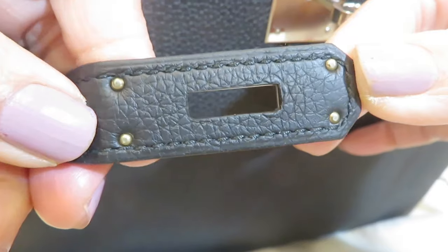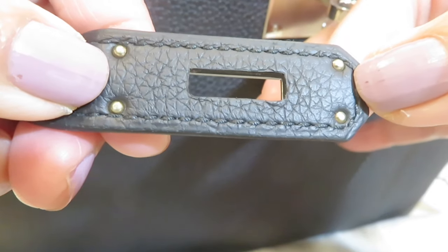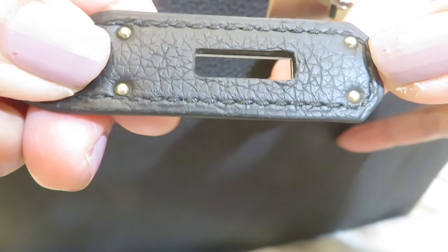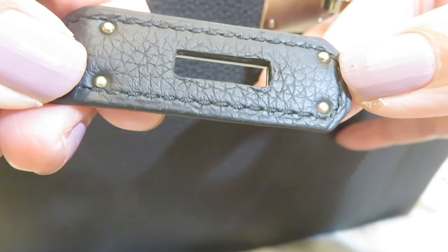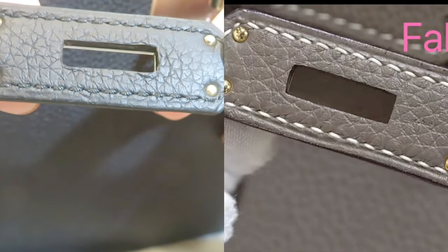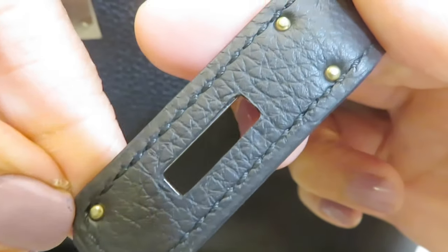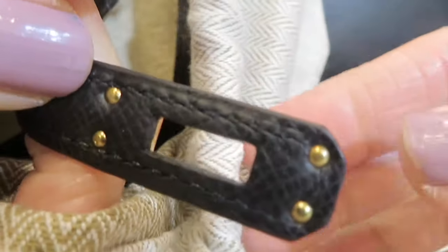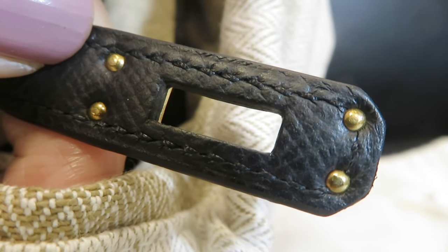Next, let's talk about the rivets. On this Kelly 28, when you flip it over you can see the four rivets. The color is a little dark — not shiny. On fake ones, the rivets are very shiny because they're made differently and will never oxidize. Even on this brand-new Birkin 25 I just purchased, the rivets are not shiny — they're more of a matte, brushed color. You can quickly tell real from fake this way.